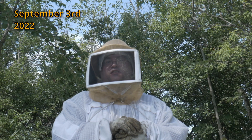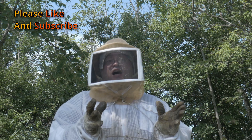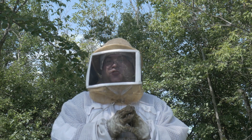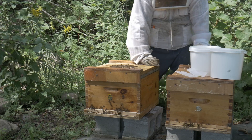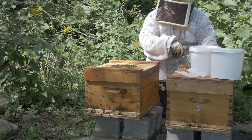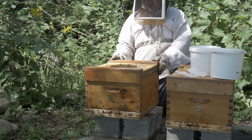Welcome back. This video is going to be a short one as I'll just focus on seeing how the introduced queen fared. So let's have a look. It's been about four days since I placed the cage, so hopefully she's free by now.